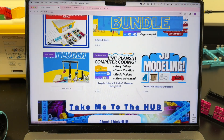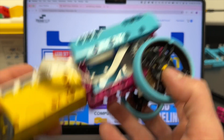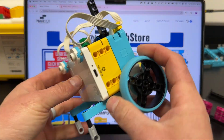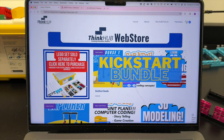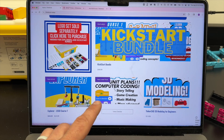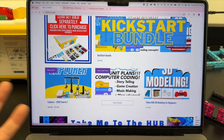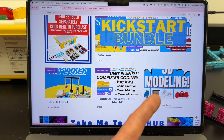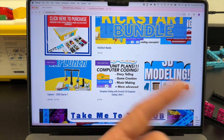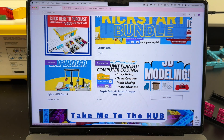We put the Spike Prime concept into a LEGO Explorers curriculum where students can explore building a racer, a polygon drawing robot, a polybot, a color sorter, a swing. We also offer computer coding with storytelling, game creation, music making, and more. There's also 3D modeling that talks about how to make models in Tinkercad and 3D worlds.